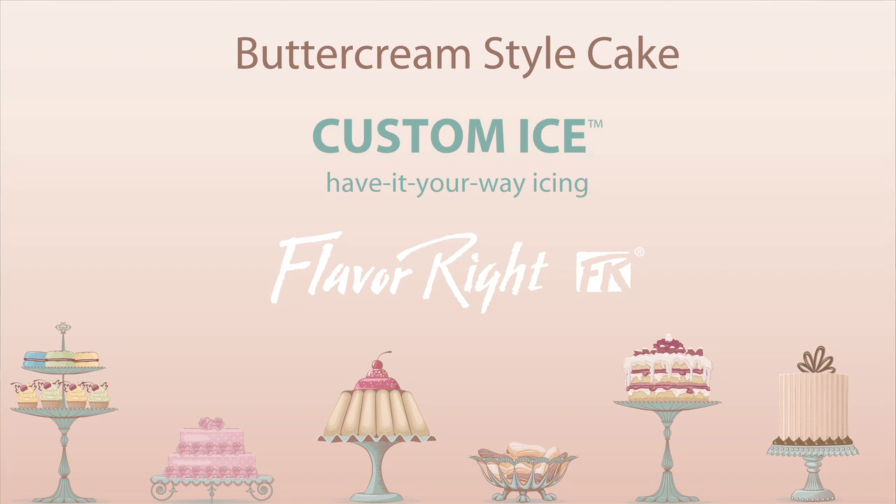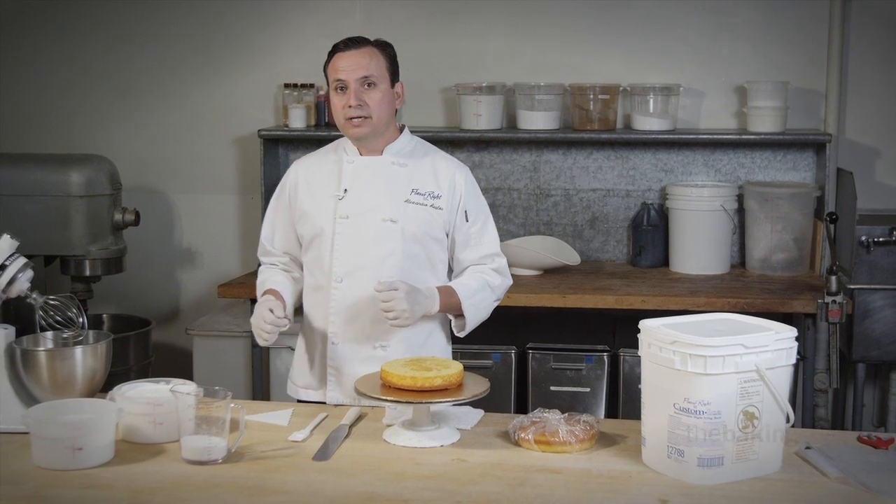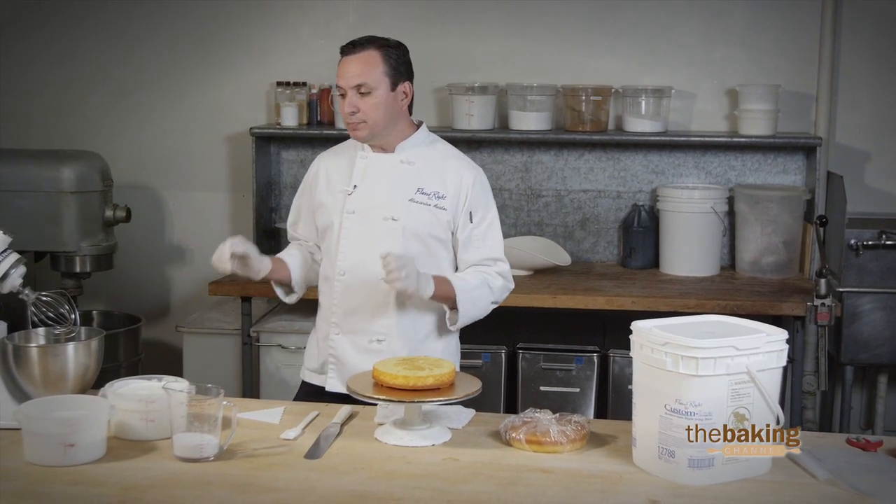It's a very simple, very easy-to-use product that's very versatile. You can customize it with many different flavors. In the manner that we're going to do it today, it's a very simple, easy, basic buttercream formula.